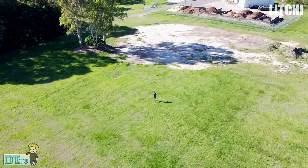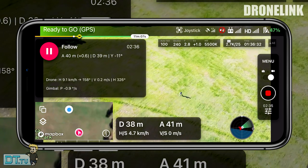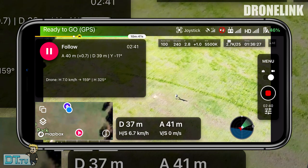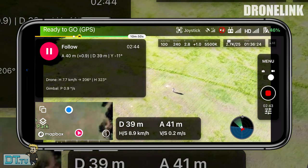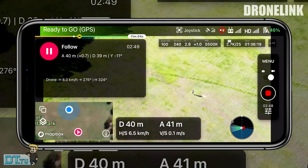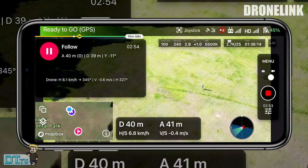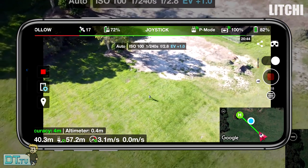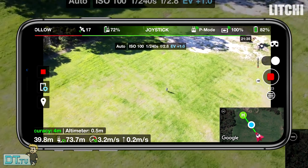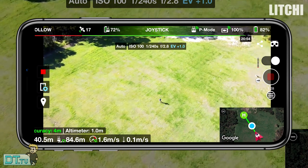Moving on to the 40 meters height by 40 meters distance test - it was a very similar story. They both handled it really well, with a few odd movements here and there, but overall it kept the subject in the middle of the frame and did a really good job for the most part. Again Lychee did that weird thing where it thought the distance between the controller and the drone was more than it actually was - I set it to 40 meters by 40 meters in the settings.